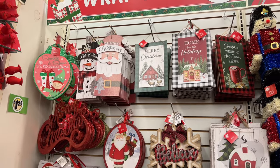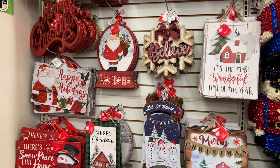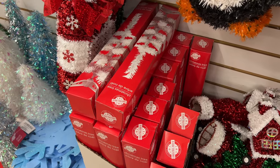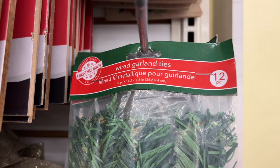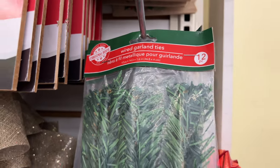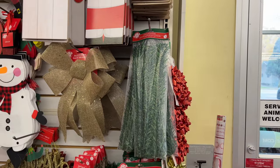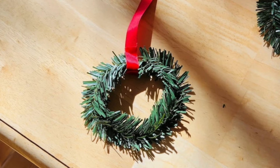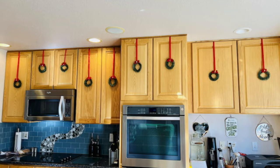Lots of cute signs — you can use them as-is or upcycle them with extra decor from the dollar store. I like to coat them with outdoor Mod Podge so I can hang them outside in the elements. These little Christmas trees are great for small spaces. You can spruce the green ones up with these little twist ties, which are also great to hold garland to your railings. Here's a fun DIY: shape the tie into a circle, glue on some dollar store ribbon, add a bow, and hang them on your kitchen cabinets.